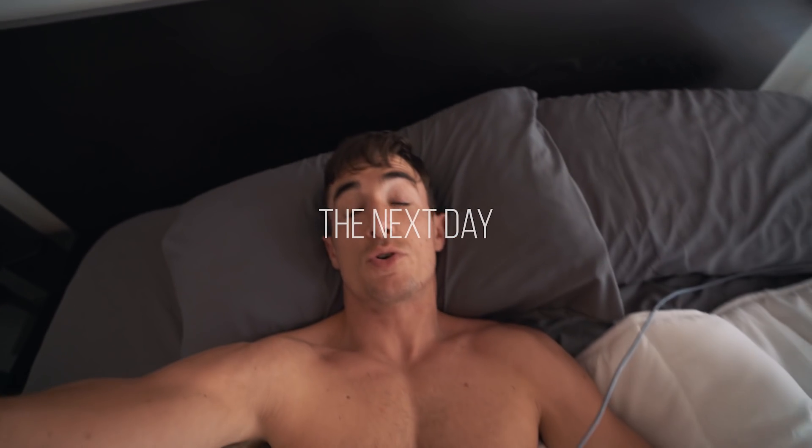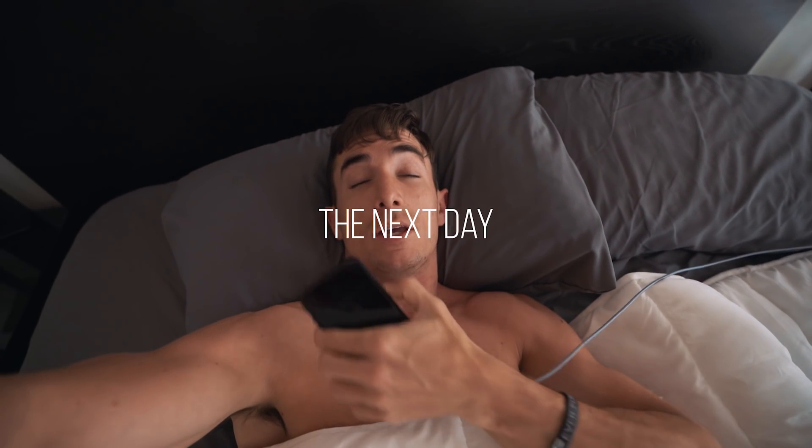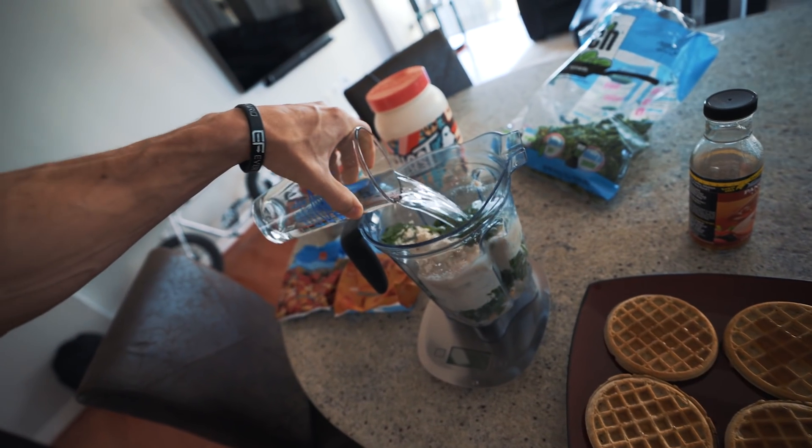Good morning guys, it is currently 8:30. I got terrible sleep, couldn't fall asleep until like 3 AM. But we have a very busy day today — we leave for Ibiza in about 12 hours, so we need to get up and get going.